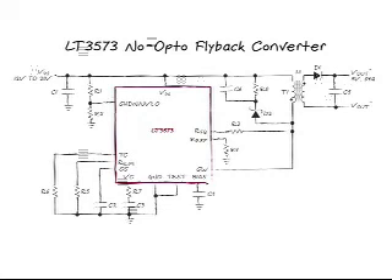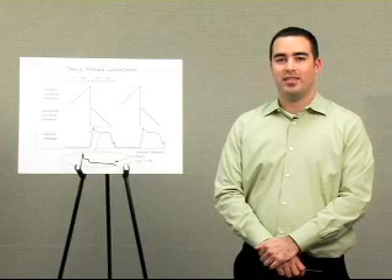It senses V_out back through the transformer. The bad news is that this is not a constant voltage and is only present when the switch is off. In addition, this reflected output voltage also changes as the load current changes, which affects load regulation. Innovative internal circuitry inside the LT3573 takes care of these issues and provides excellent line and load regulation of better than plus or minus 3%.